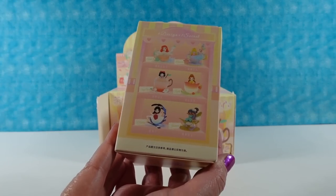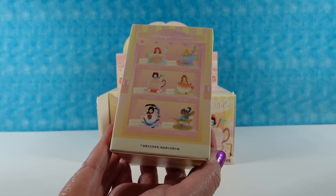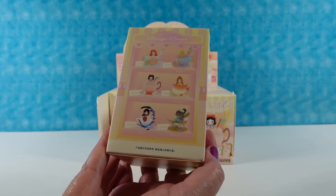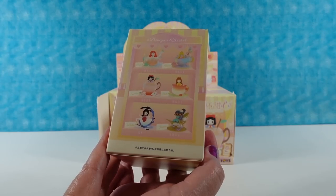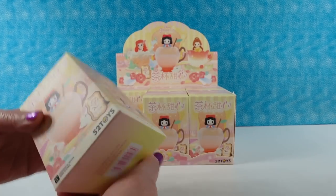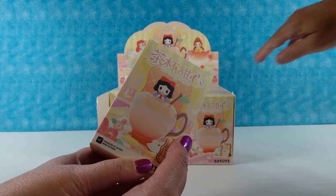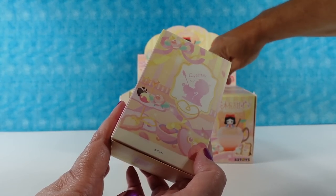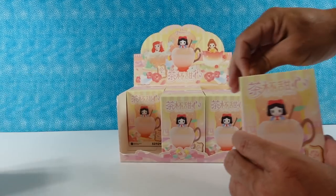So here are the different princesses we can find. Which one do you want to see the most? I think I want to see Snow White in the little apple cup. I like Belle, but I want to see Aurora. There's a secret! I hope we get that one — there's a chance for a secret. Cool, I want to get the secret.